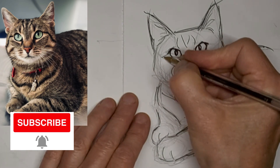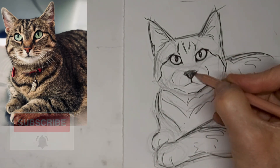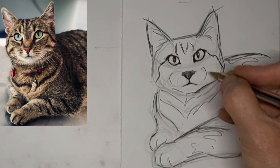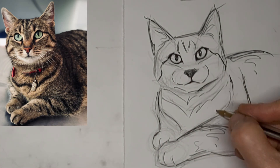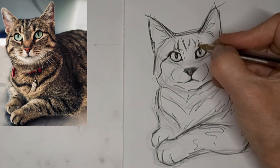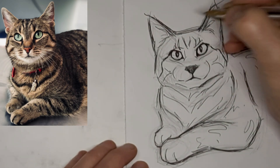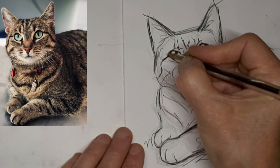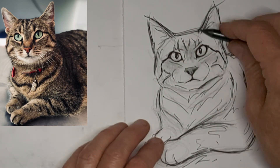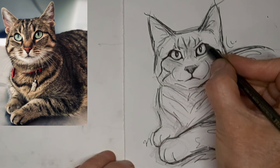Just some subtle hints of tabby stripes. I'm liking this Kitty so far. I love to play up the tabby lines beside the eyes — it kind of makes the cat look like it's wearing sunglasses or just glasses. Gives some character for sure.